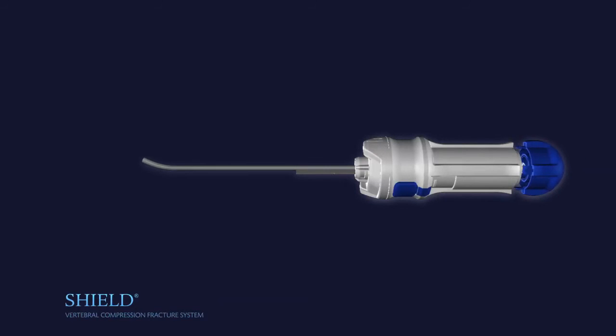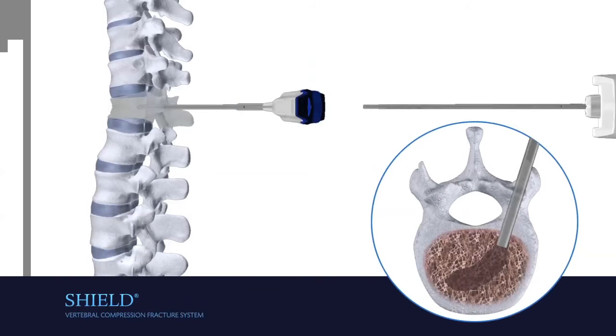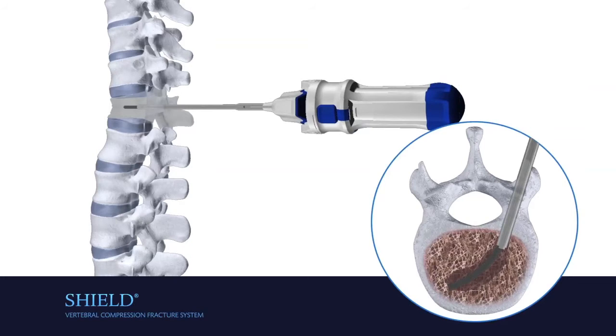Press the blue end cap in until it meets with the delivery system handle to curve the distal tip of the implant. Insert the SHIELD delivery system to insert the implant.